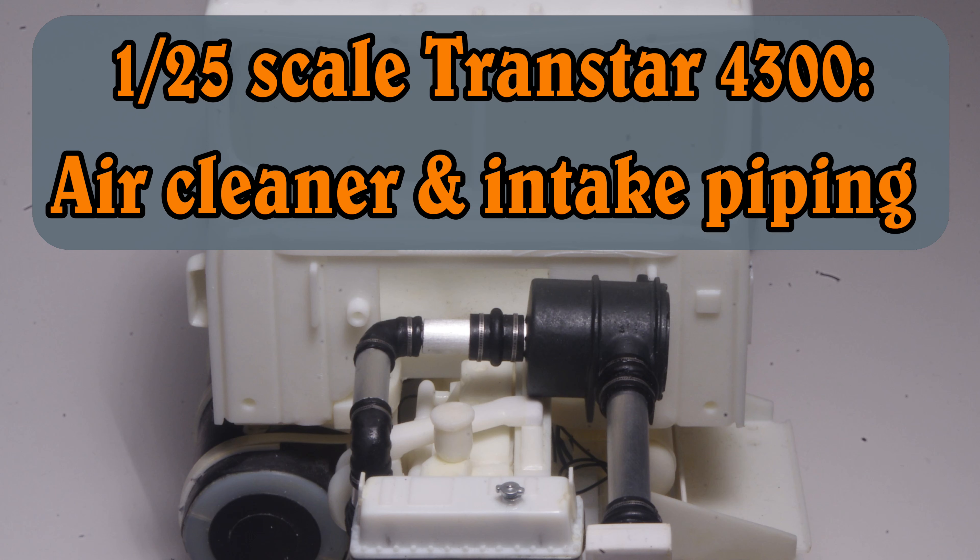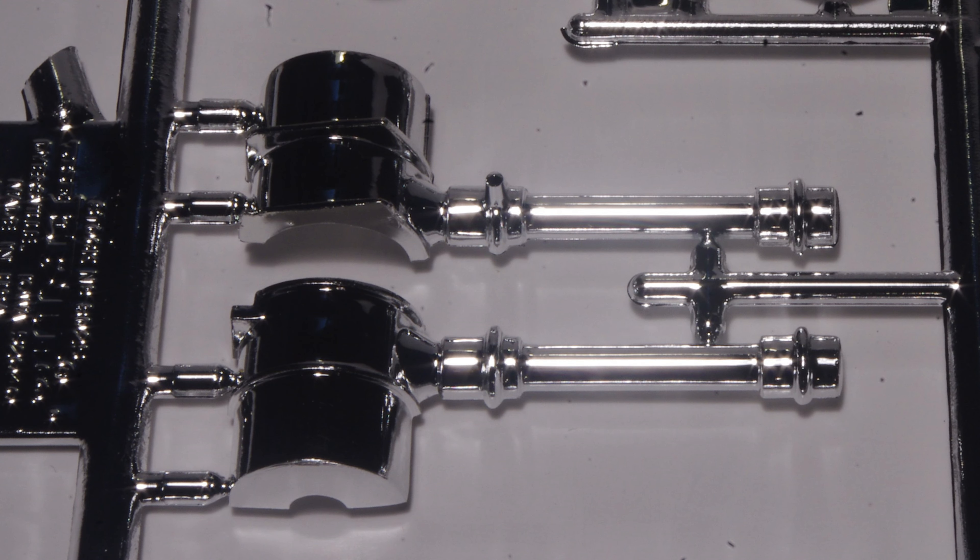The Transtar 4300 air cleaner is a good example of how some simple scratch building can greatly improve the appearance of the kit part.